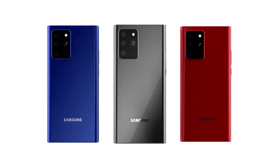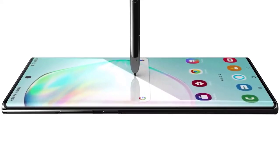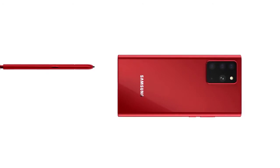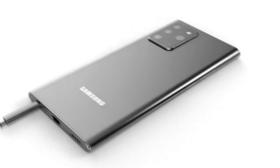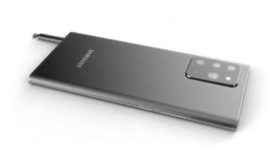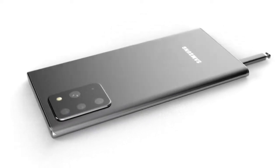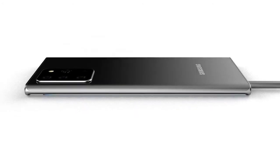The Samsung Galaxy Note 20 is coming with insane specs and we may even be getting an Ultra model. Week upon week we're receiving tons of information about the Samsung Galaxy Note 20, and this week is no different. Today we have details on the camera specs, color variants, and more. Let me know in the comments if you're looking forward to the Galaxy Note 20, the Note 20 Plus, or the Note 20 Ultra.